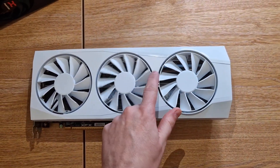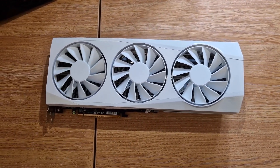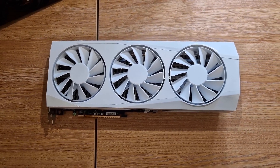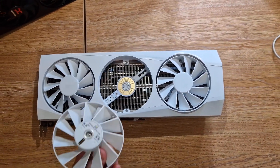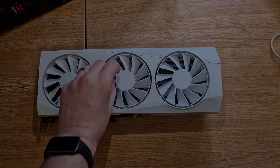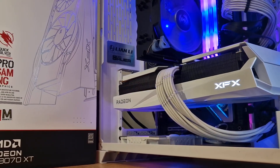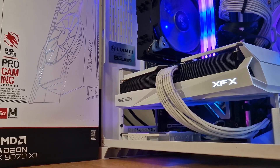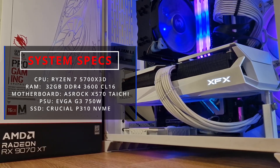There are also other niceties like removable magnetic faceplates, which you can buy from XFX or even 3D print yourself. It draws 304W out of the box, up to a maximum of about 340W, but what it rewards you with is performance and silence. So while I said this is not a benchmark video, let's run through the usual test suite of games just to get a feeling for where these cards lie.